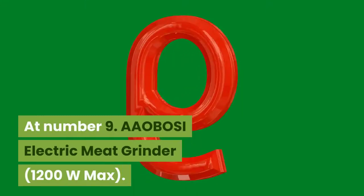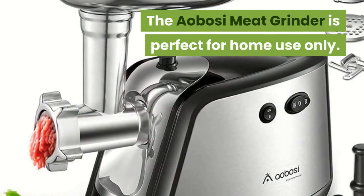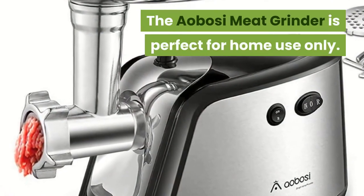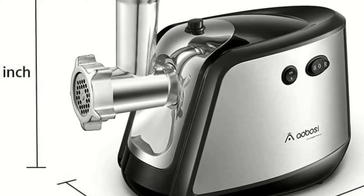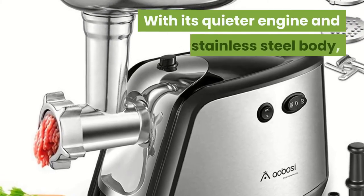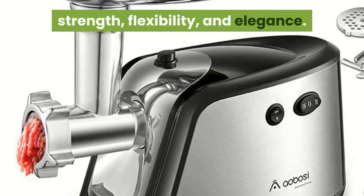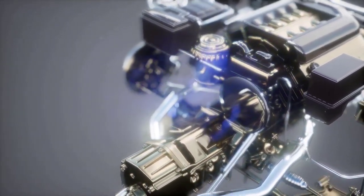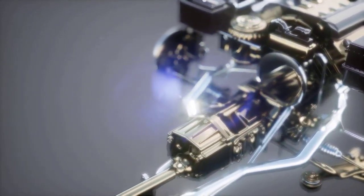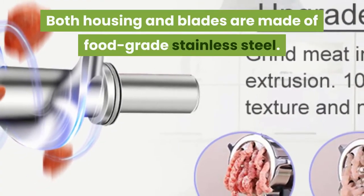At Number 9: Aobosi Electric Meat Grinder, 1200W Max. The Aobosi meat grinder is perfect for home use only. It combines great performance with a professional design and a high-quality motor. With its quieter engine and stainless steel body, it's the perfect combination of strength, flexibility, and elegance. The electric meat grinder is equipped with a powerful 350 watts motor with a maximum 1200 watt power. Both housing and blades are made of food-grade stainless steel.